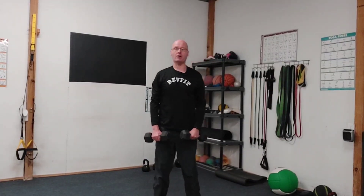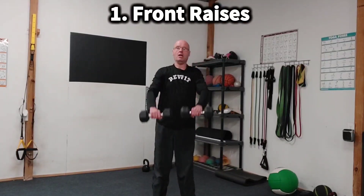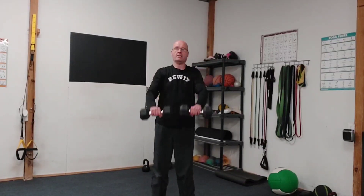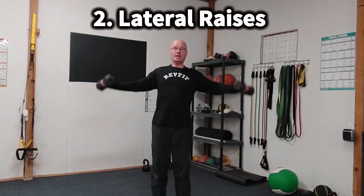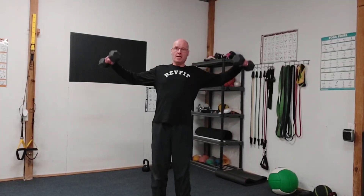We're going to get a pair of light dumbbells and do six front raises — I'm just doing three for demonstration purposes. Then we're going to do six lateral raises. Once you've done six, we're going to get into a hinge position.